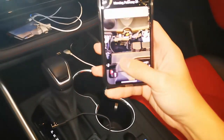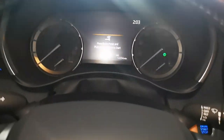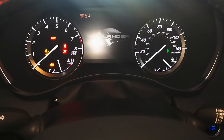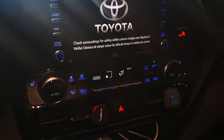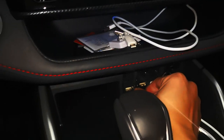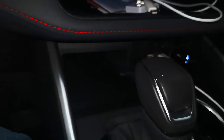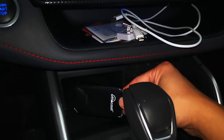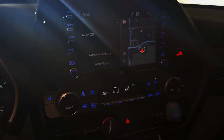Here's my iPhone and we're gonna start the engine. Let's try to connect this to the same USB port where you used to connect your iPhone with the wired lightning cable. It's starting to connect — there's a red light — and we're just gonna wait.